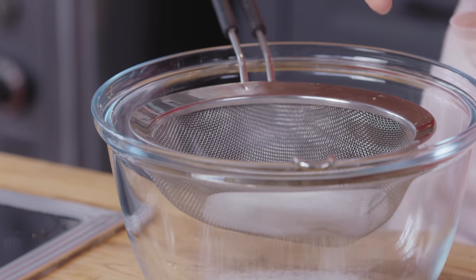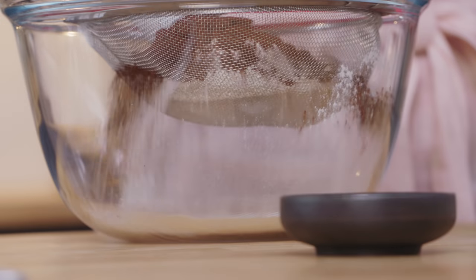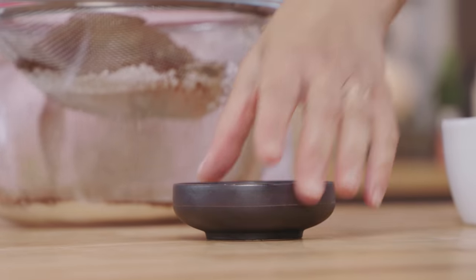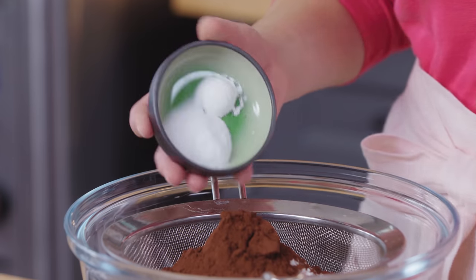A cup of granulated sugar, then three quarters of a cup of all purpose flour, half a cup of Dutch processed cocoa powder, and a teaspoon of baking soda, half a teaspoon of baking powder, and half a teaspoon of salt.